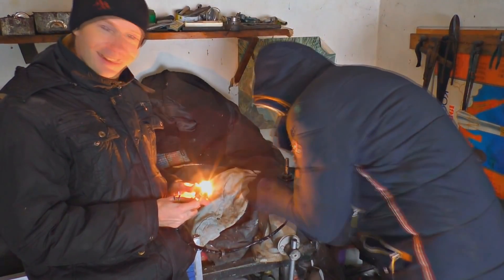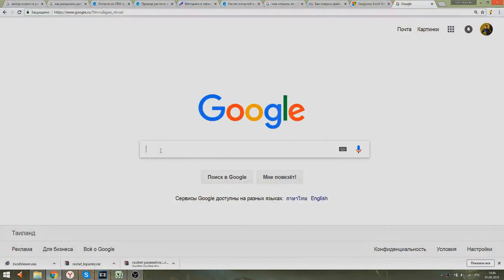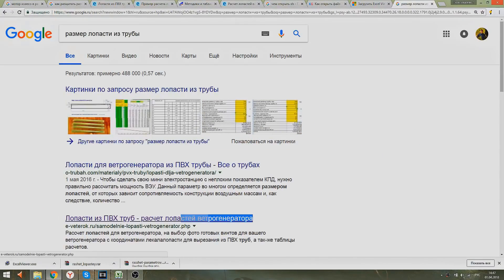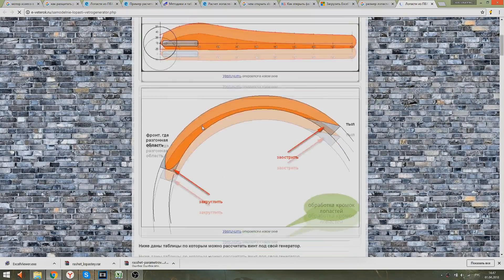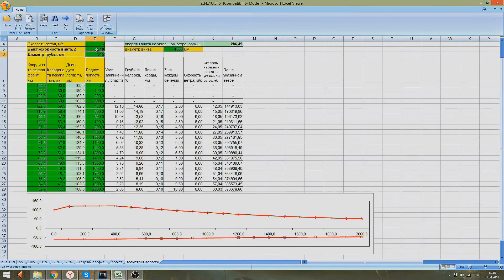We're going to make the blades out of a sewer pipe — the red one — because it's denser. I use a proof program for making the calculations; I'll give you the link. I simply put in the diameter of the tube, then the medium wind speed in my area, and the power I want to get. The table will show me the right size I need for the blades.